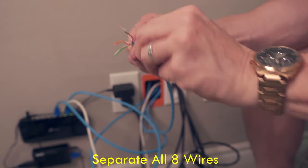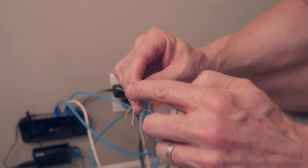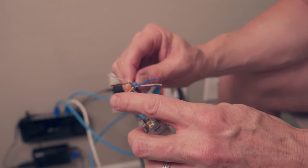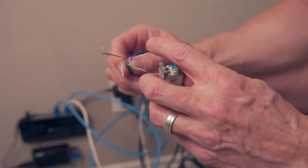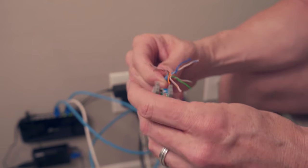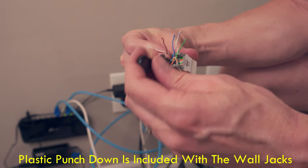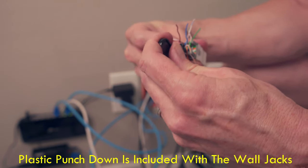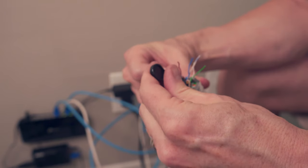Here's the wiring order for the wall jack. On one side: white brown, brown, orange, orange white. On the other side: blue, blue white, green white, green. Place the wires in like this — you can use the small tool to get them set in a little bit first, then use the punch down tool to fully seat them.